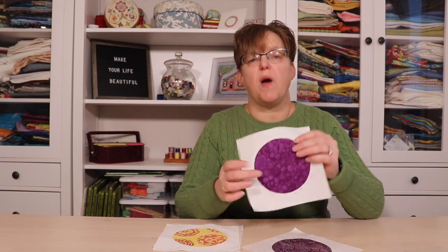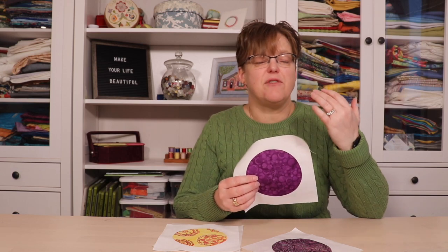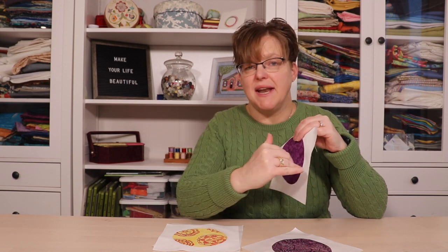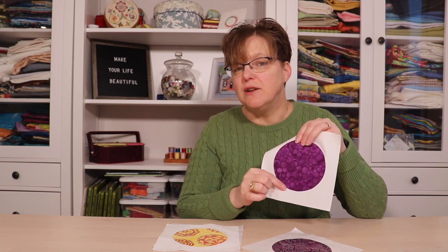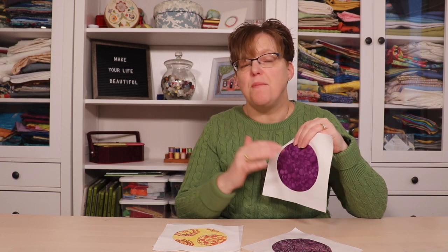You could try this with other appliqué techniques. However, I would hesitate from using needle turn appliqué because in the next step we're going to be cutting, and I'm not sure how needle turn appliqué seams would hold up to being cut. But you're welcome to try this with other techniques.